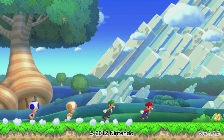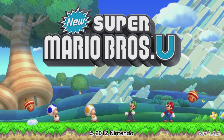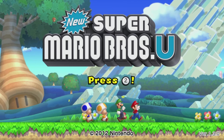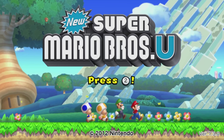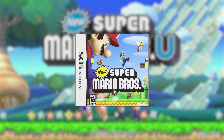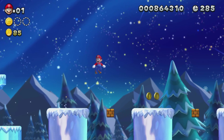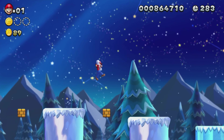What better place to start than Nintendo's pride and joy — their first-party titles that were really meant to move units off the shelves. Of course, you got Mario and its crew front and center with New Super Mario Bros. U. This is a continuation of the new series of Mario games that started on the DS. If you ever played New Super Mario Bros. Wii, this is a lot of the same. What makes this game really stand out is Boost Mode.